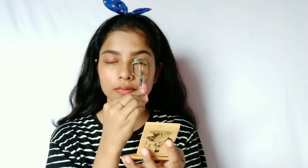Next, curl your lashes and use one or two coats of mascara. For mascara, I am using Lotus Herbal Mascara.